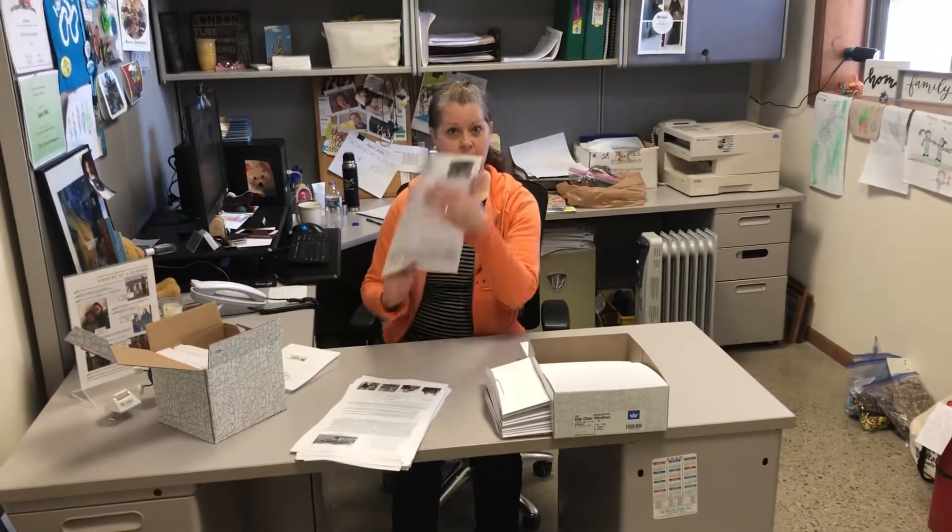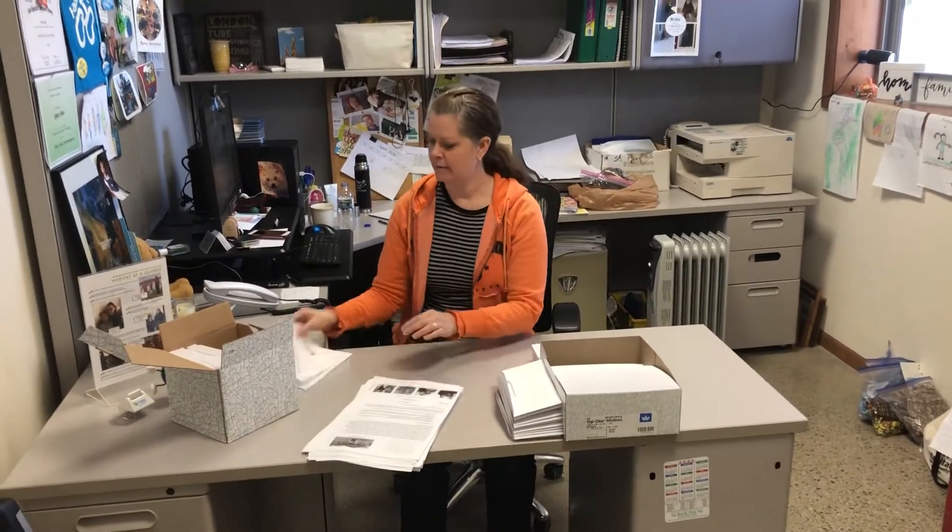Hi guys! This is a little tutorial on how to do this mailer. So that's three parts: we have our letter, we have a little envelope that's going to be inserted inside the letter, and then this is the envelope that it'll get mailed in.